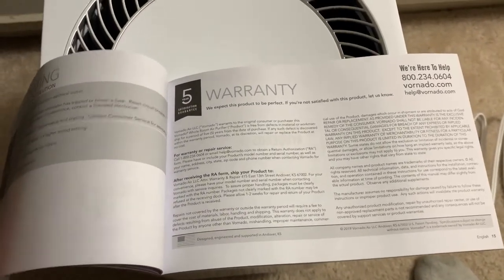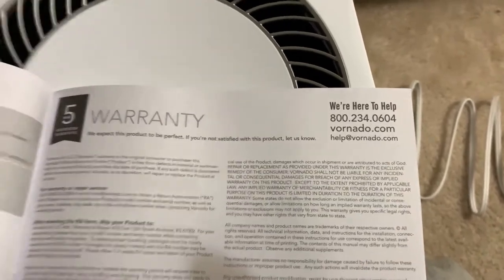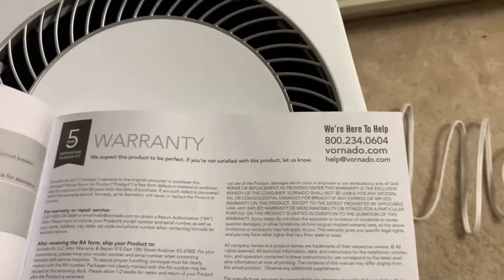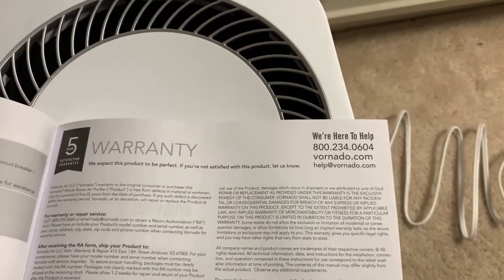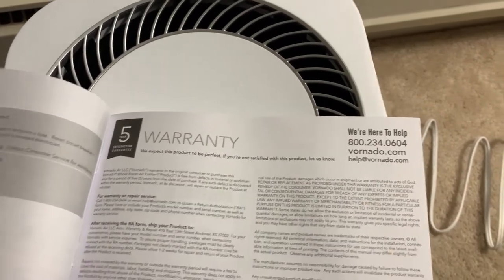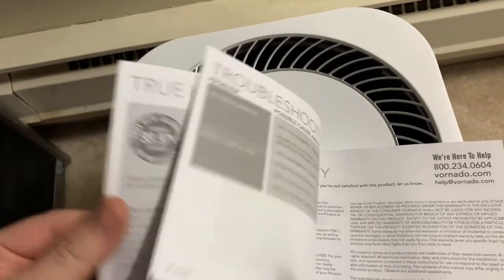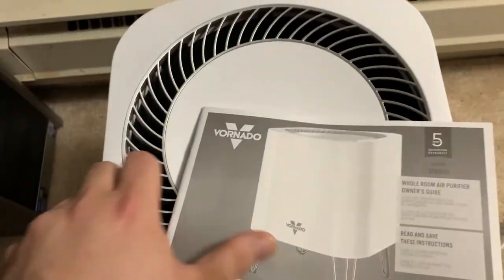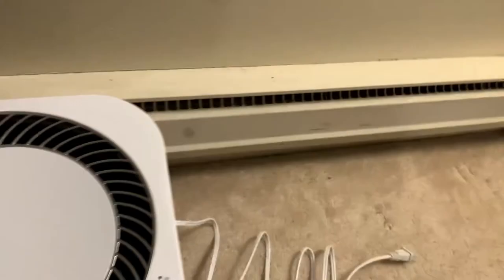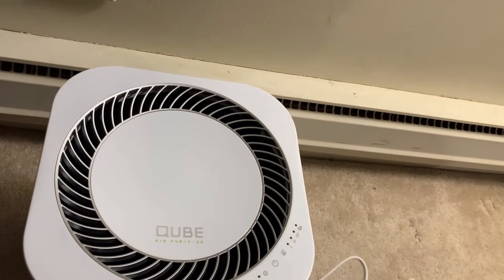I'm serious about that warranty. If you ever have a problem with anything — even if it's like a $30 product — they will replace it. I'm not kidding. They are overpriced fans, they are, but they are built well, they operate well, and they move a lot of air. I can't speak for this air purifier yet, but let's get this thing going and see how it is.